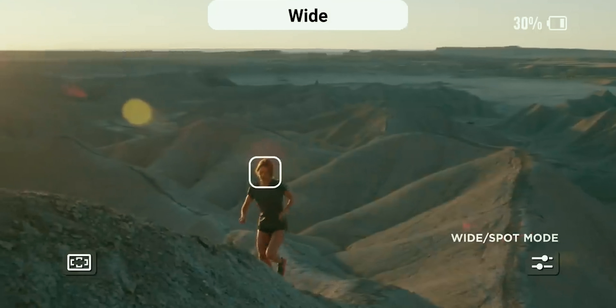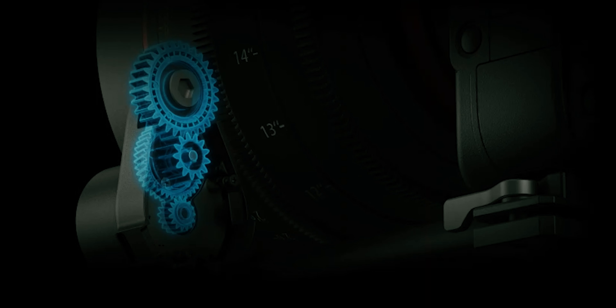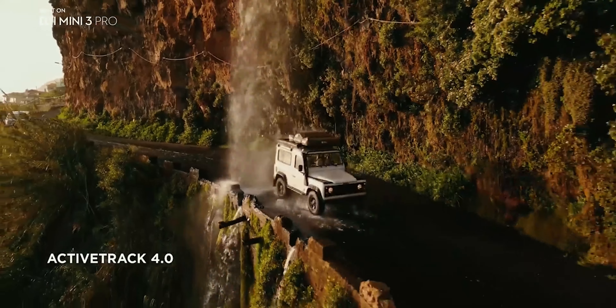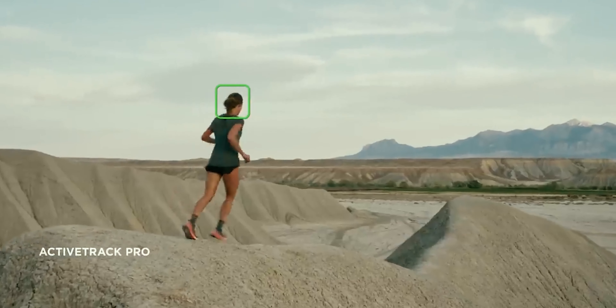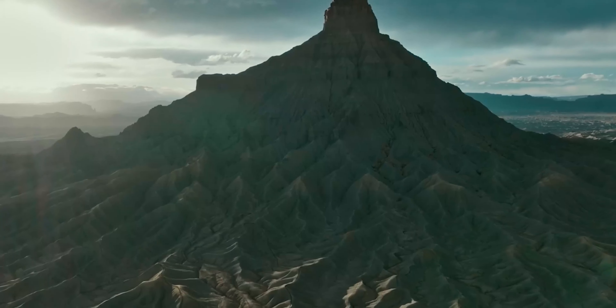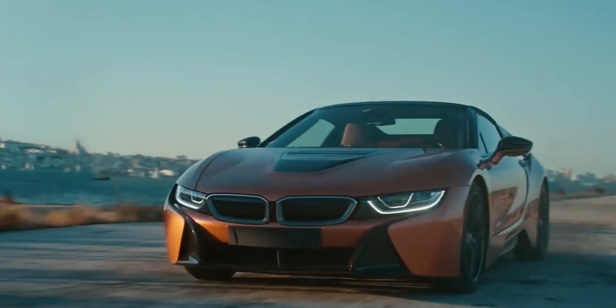You'll be able to focus using the knob on the gimbal without touching your lens — that is a really nice feature for filmmakers who use manual lenses. Another feature I love about this stabilizer is the ability to track your subject as it moves. We've seen this in a DJI Mini drone released months ago, and they've decided to add it to the DJI RS3 Pro as well.